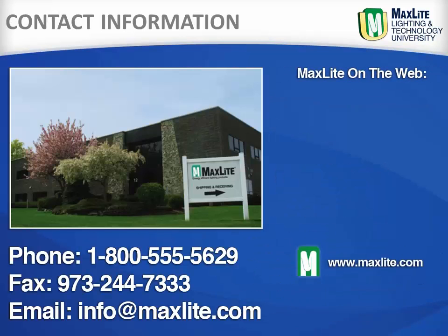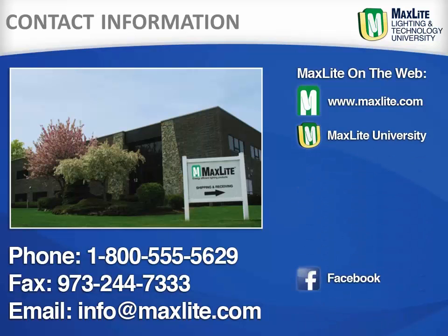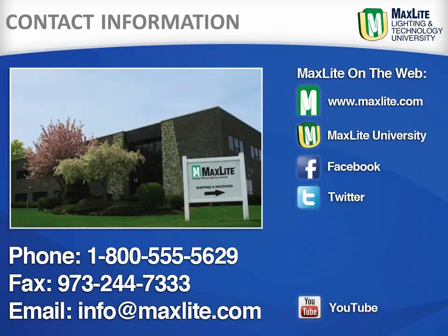While MaxLite ships internationally, we are locally headquartered in West Caldwell, New Jersey. Additionally, MaxLite has a full distribution center in the greater LA area. We are available by phone, fax, or email to answer any questions. Learn more about MaxLite and its products on our website or through our social media sites.